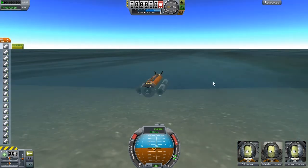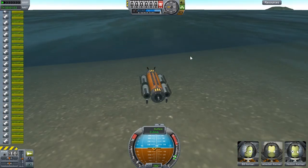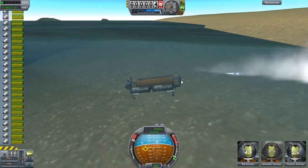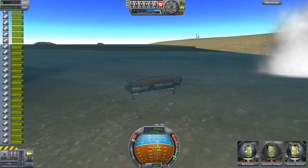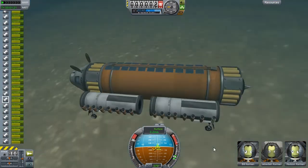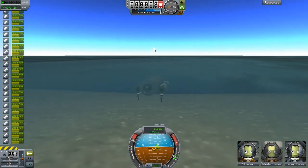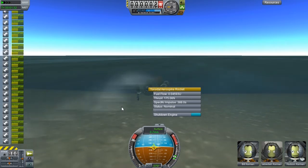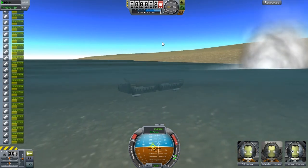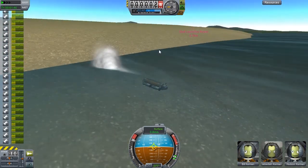Okay, we're away. First thing I want to try is putting my gears down. Wow, what's going on here? I'm going to have to speed up to make this work.